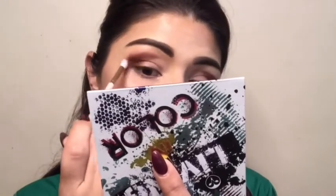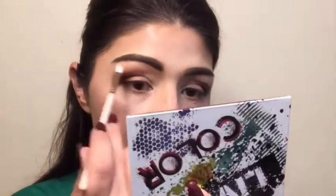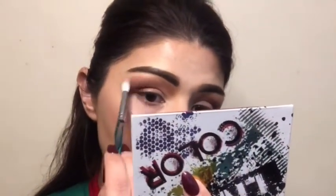Now with a smaller detail brush I took Restage and I'm using it to blend out the outside edges of my two shades, dragging it in to the inside of my eye to create kind of an ombre effect. Now I'm taking a clean blending brush with no product and I'm blending and buffing the colors until I get the blend I'm looking for.